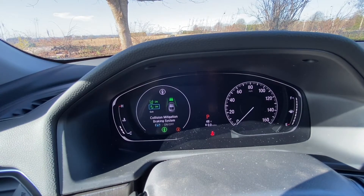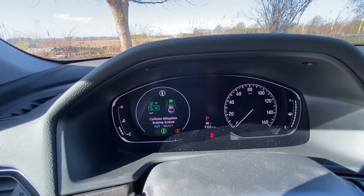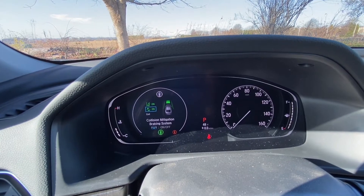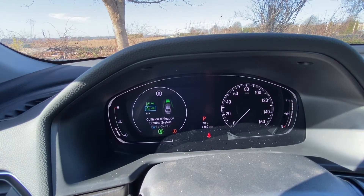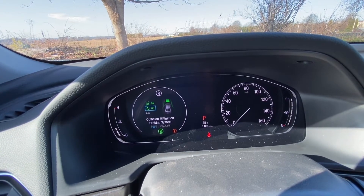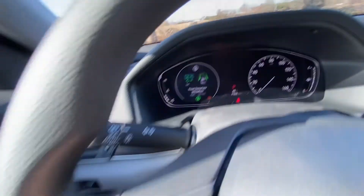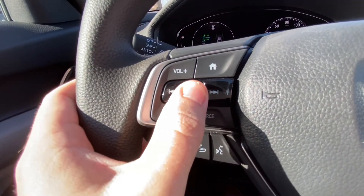The bottom one is the Collision Mitigation Braking System — you can see the front sensor blinking. That system is for if someone stops short in front of you and you can't react to brake in time, the car will automatically brake itself. The way you scroll through these options is by using the scroll wheel on the steering wheel.